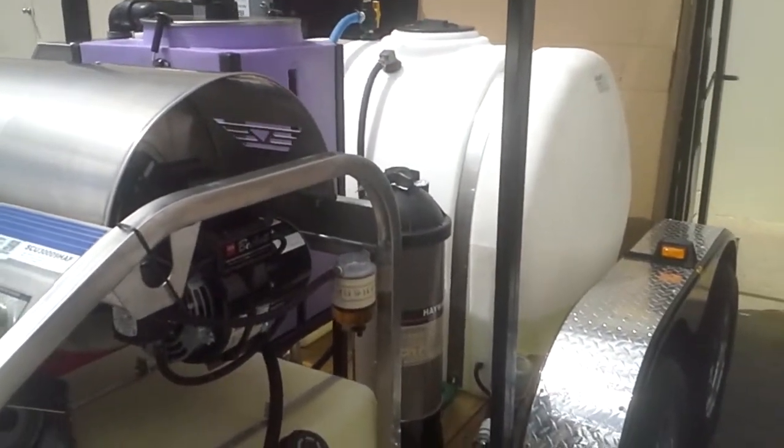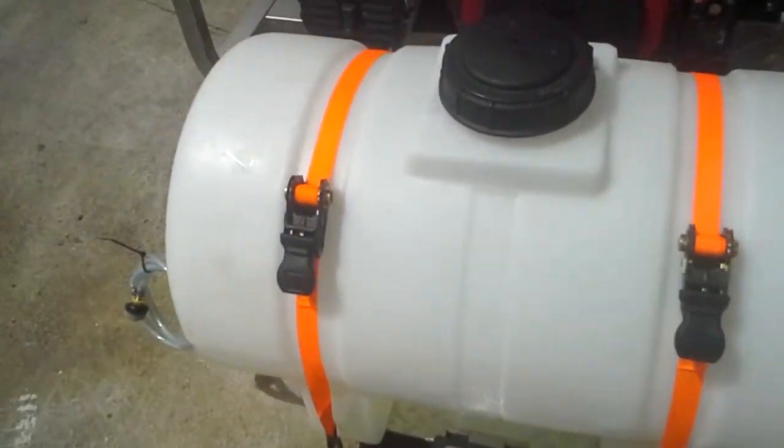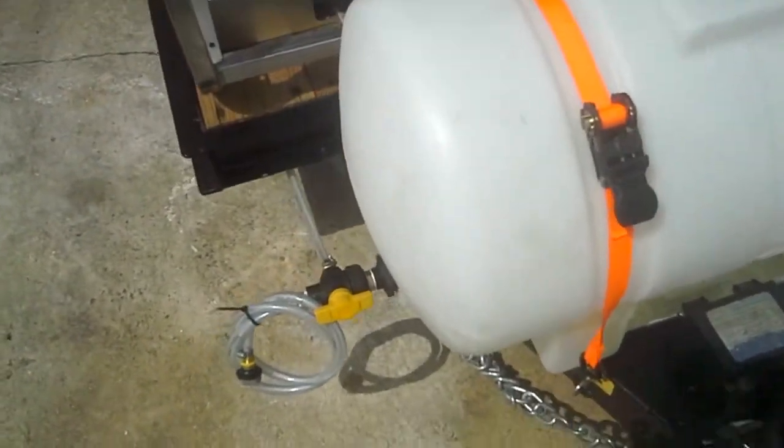It has a 225-gallon water tank. On the front is a chemical sprayer that a third operator can use for pre-treatment.